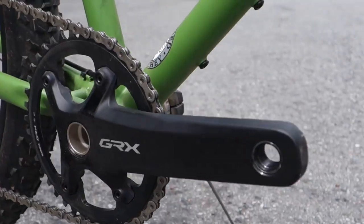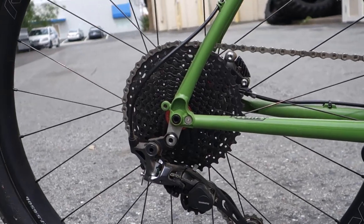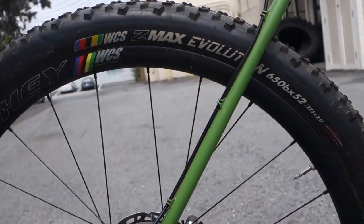We set up the shop Outback with GRX 1x — works awesome. If you want to run double, more than capable; we still have routing for a front derailleur.